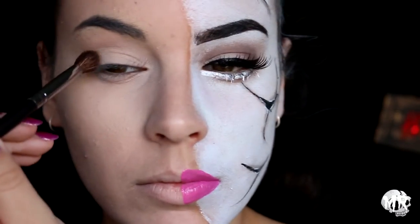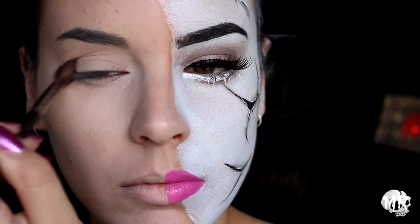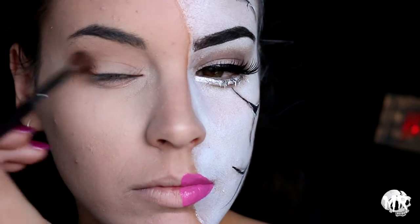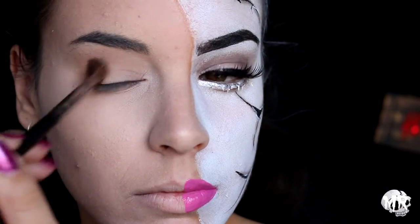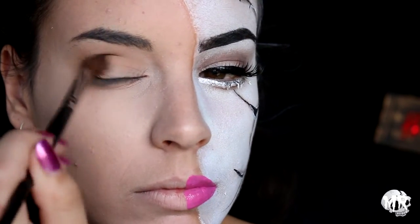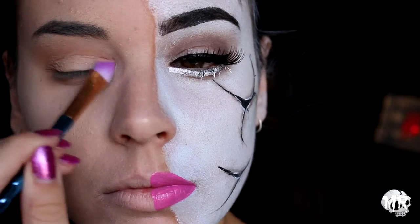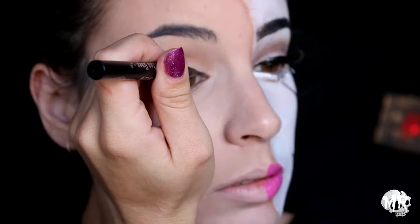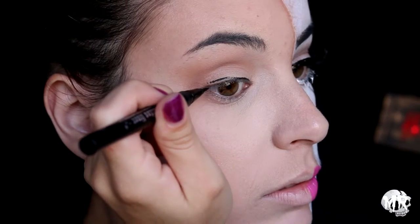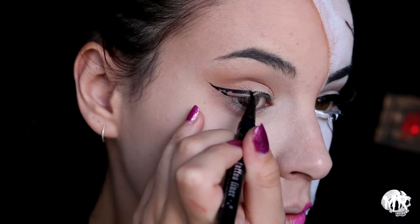Moving on to the pop art side, I'm taking a peachy-toned eyeshadow and putting that all through my crease, then taking a slightly darker color and popping that through the crease as well. I'm not being too neat. I'm then going in with a matte white eyeshadow to brighten up my eye, then doing a really nice winged liner — making sure the wing is rounded on the top of the lid to keep that rounded pop art look.